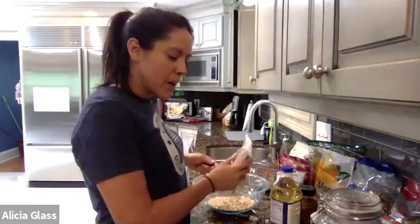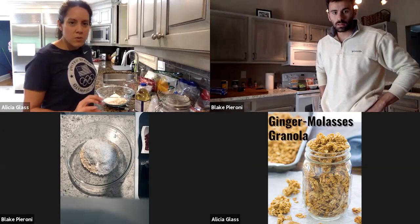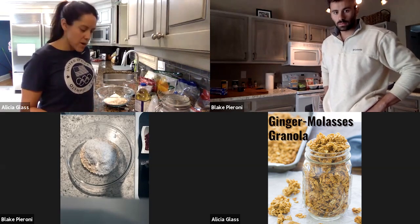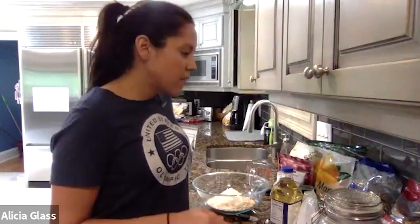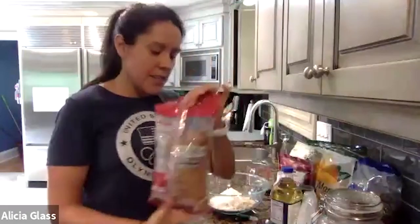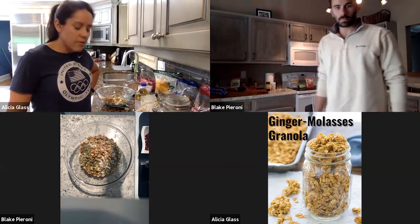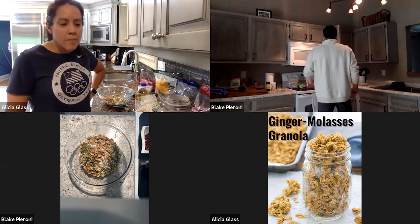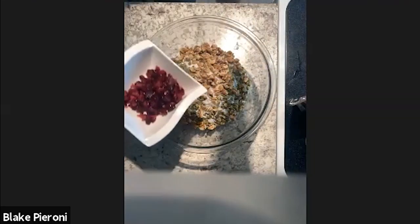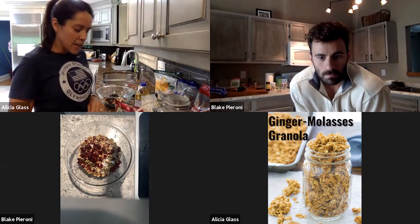The next ingredient is one cup of unsweetened dried coconut. Then we're going to do one cup of either seeds or nuts — this is totally up to you. I'm going to do half a cup of pumpkin seeds and half a cup of almonds, but you can do whatever you want as long as it adds up to a cup. Then we're going to add in half a cup of dried fruit. I've done small bits of mango in the past. You can do craisins or raisins — today I'm going to do cherries.